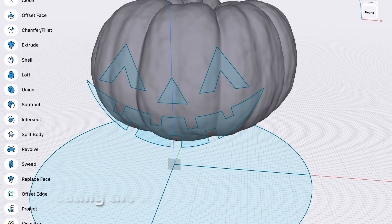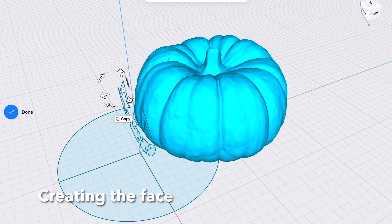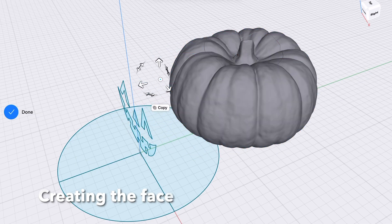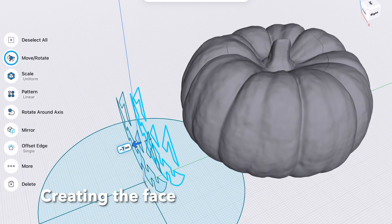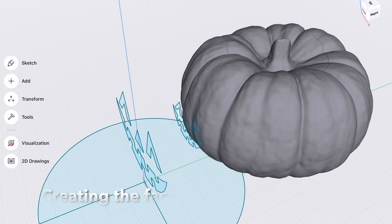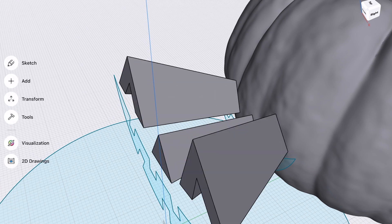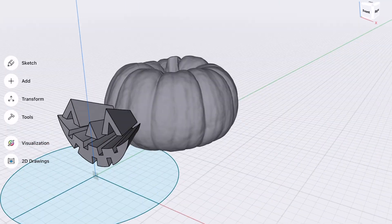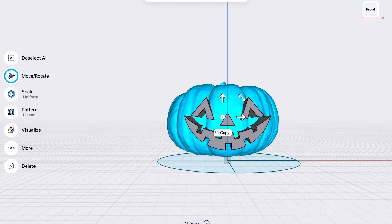Next job was to create a simple face, which was quite easy to do. I move the pumpkin body back to give me some space, then copy the face shapes and shift them back a bit. By reducing the scale of the face and using the loft tool I can join all these shapes up to create tapered shapes.